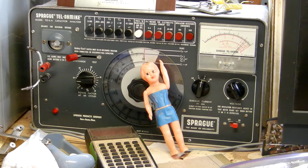Hey guys, I'm going to give a little demonstration on how to use the Sprague-Tel Onki T0-6A Capacitor Analyzer to be able to check for capacitor leakage.